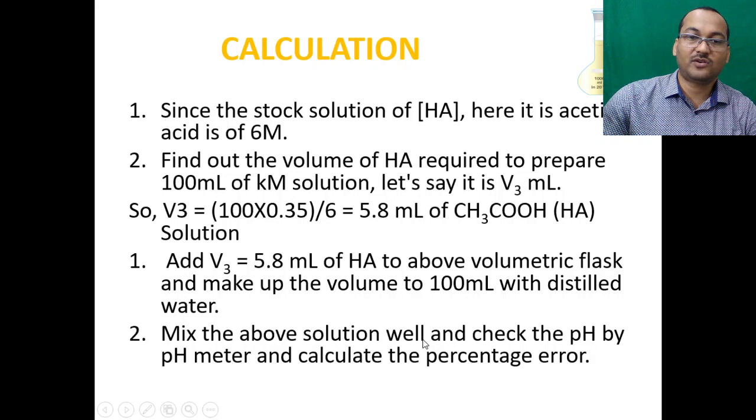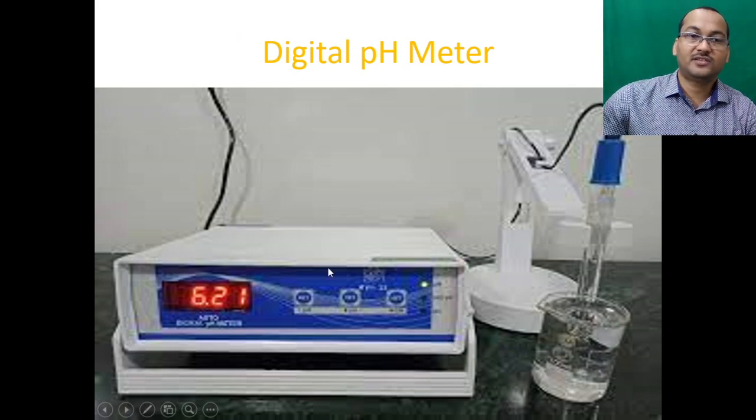Mix the solution well and check the pH using the pH meter, then calculate the percentage of error. This is the digital pH meter — place the electrode in the solution, switch it on, and it will display the pH.